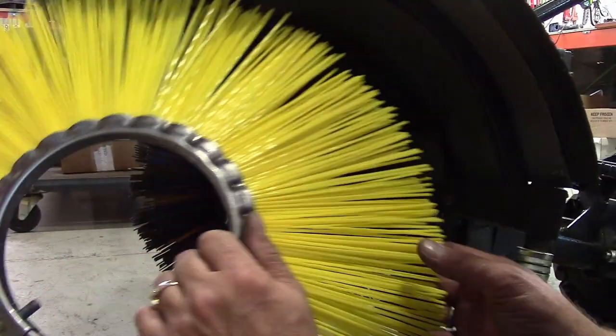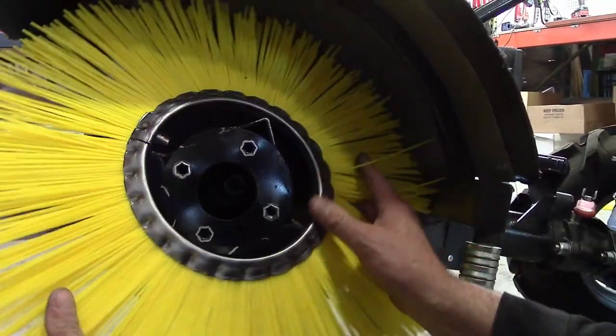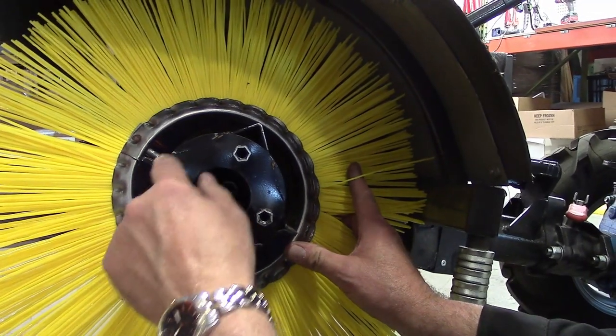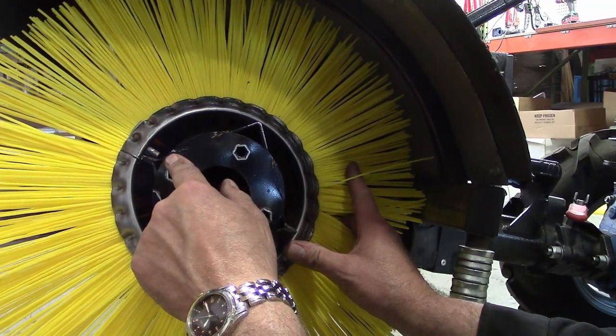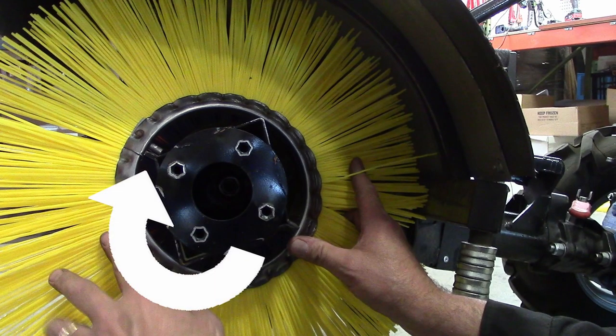Begin installing the new wafers by sliding a conical wafer to the base of the drum, with the cone facing the center of the transmission. Position the single locator pin of the wafer so that the squared corner of the counter-rotating drum will immediately contact and push the pin.